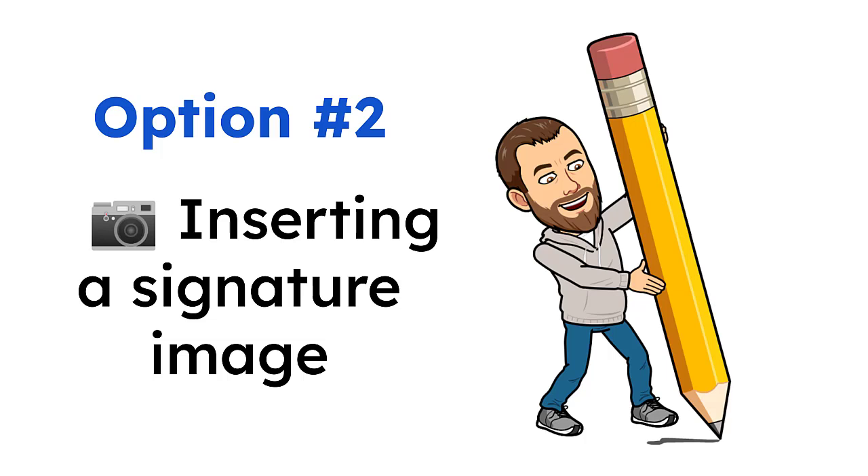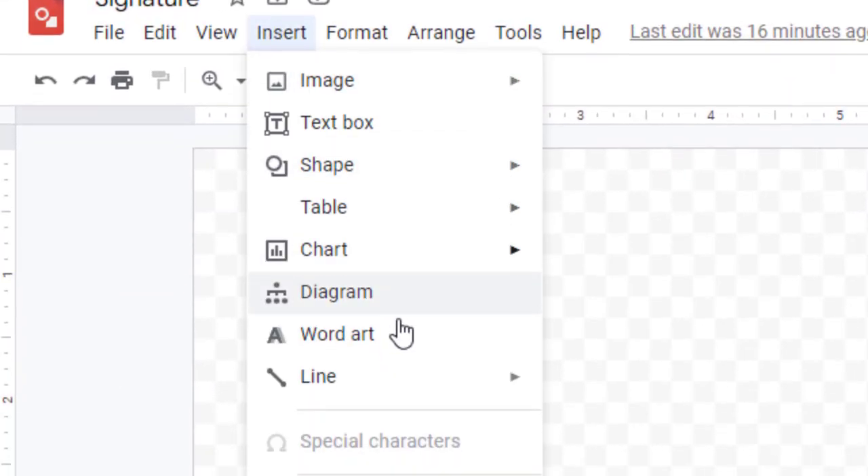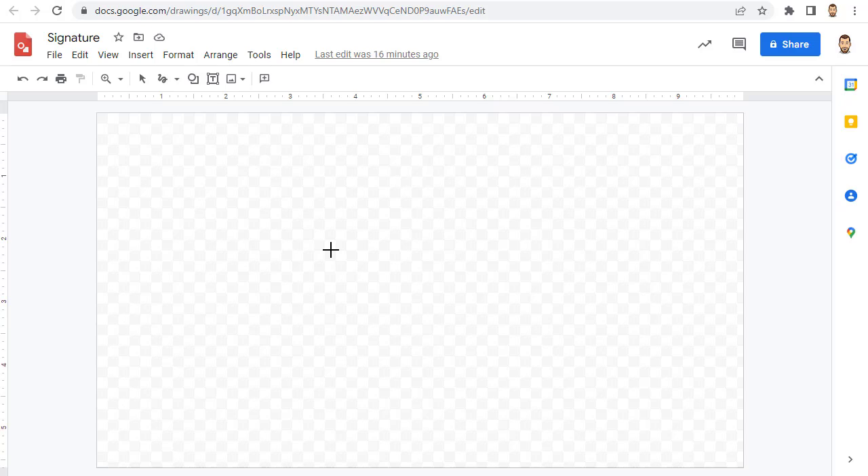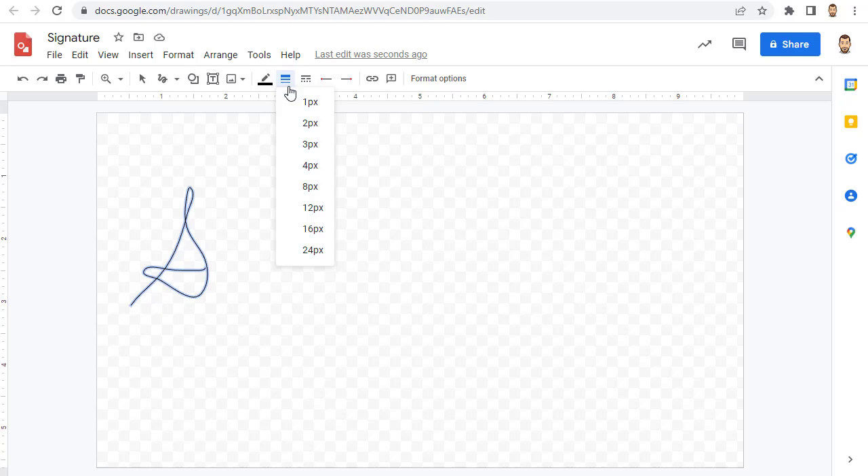If you want to sign a physical piece of paper, you could scan the image and clean it up as needed in a graphics program. Or if you have a touch screen, you could write your signature in a tool like Google Drawings and then save that as an image. If you want to sign your name digitally, start by creating a new Google Drawing. Click Insert, then Line, then Scribble. You can now use the Scribble tool to sign your name, and if needed you can adjust the line thickness as well.